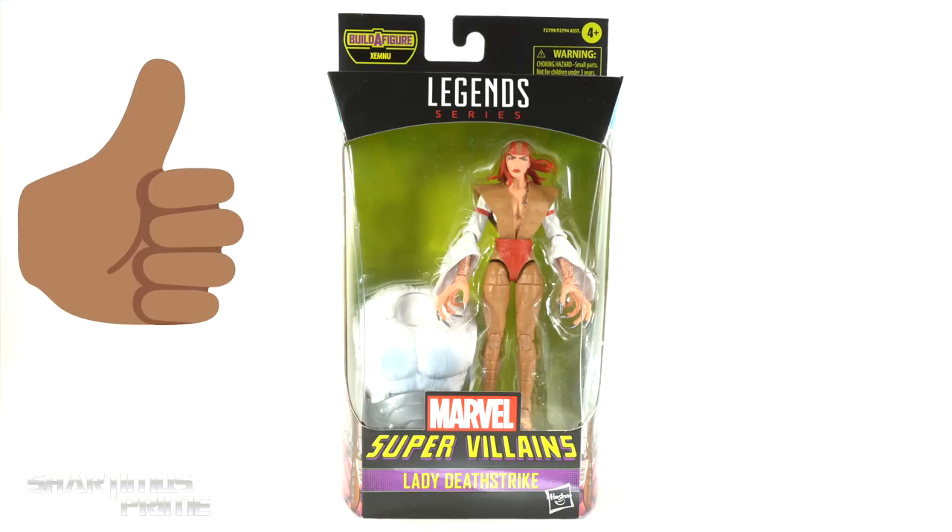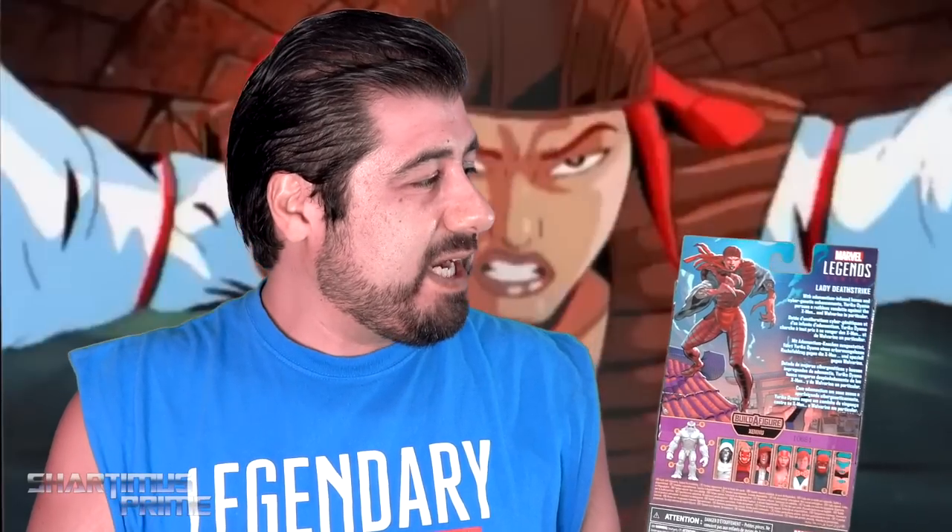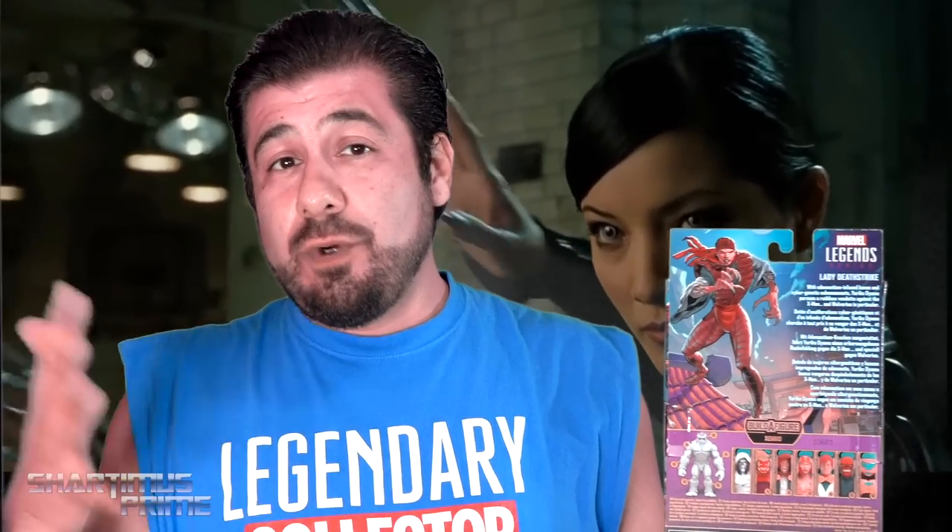Now down there, I ask you to please hit that like button, and if you're new here, hit that subscribe button as well as the notification bell. We have a new segment here called Why Give a Shard? So why do I give a shard about Lady Deathstrike? I've always liked her — she has a place in two different parts of the collection. You can put her with your Reavers, you can put her up fighting against Wolverine. I think she's one of the more popular Wolverine villains out there.